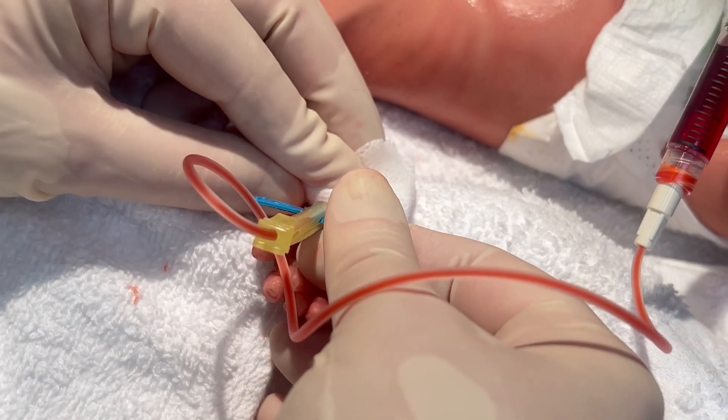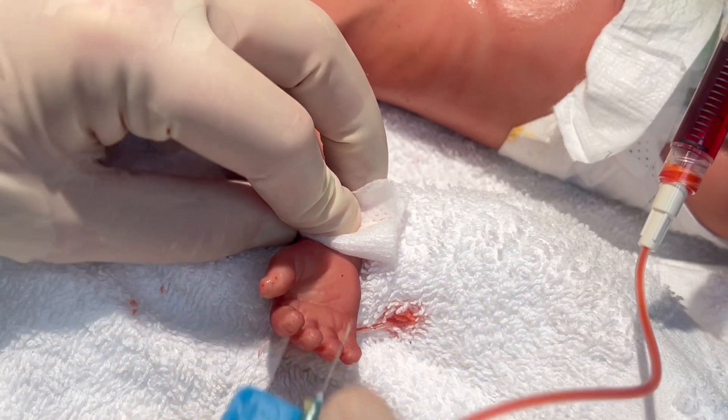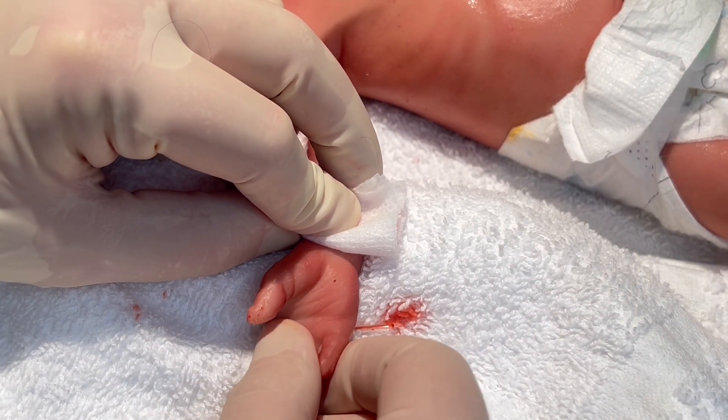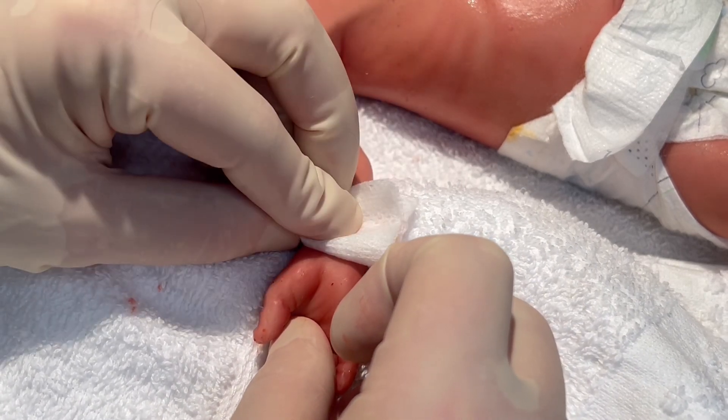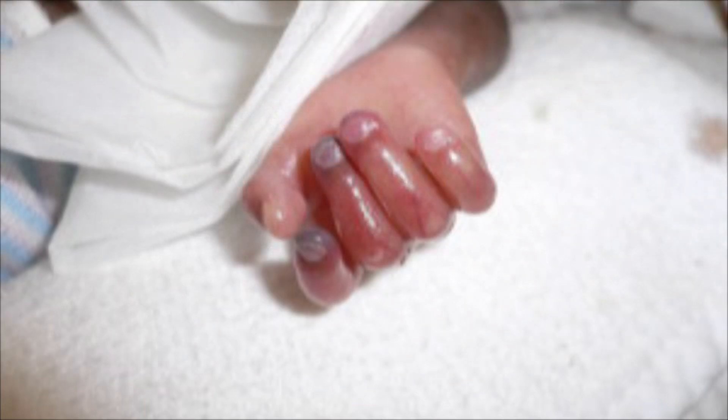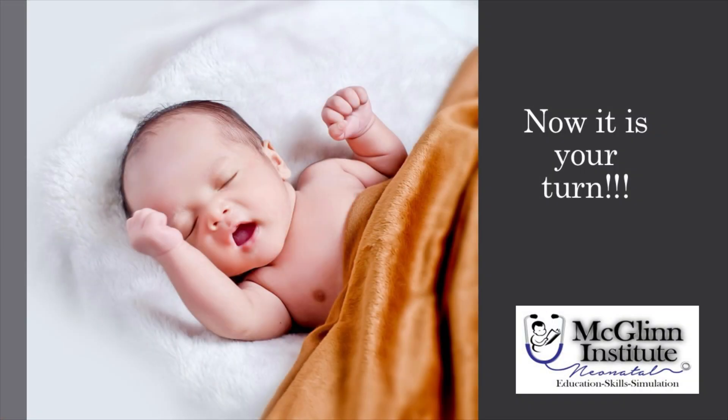Using your 2x2 gauze, cover the site, remove the needle from the skin, and hold pressure. Apply firm local pressure for 1 to 3 minutes to achieve complete hemostasis, and inspect fingers for circulatory compromise.